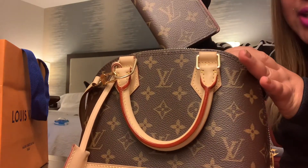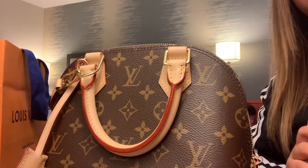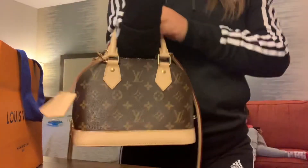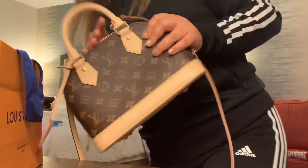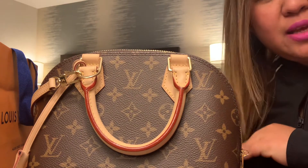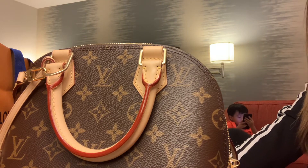Now here comes the pocket organizer — just store it inside. You can slide it in easily; it doesn't take much space in your bag. It's pretty simple. I'm going to show you — it's not really the right outfit I'm wearing right now to go with this, but it actually goes along with any type of outfit.